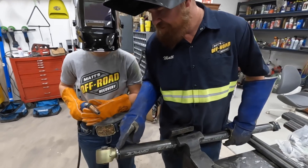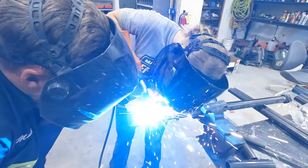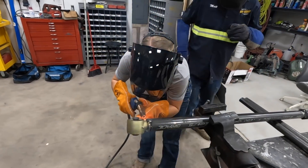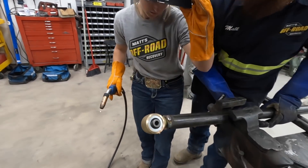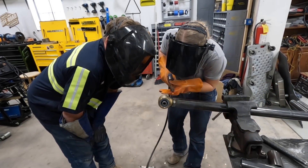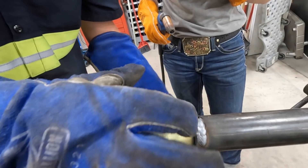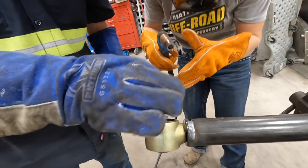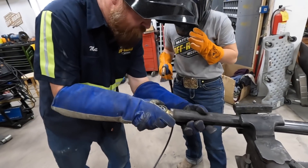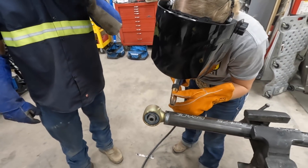Okay Lizzie, give it a try - start at the top and burn right across. Looks pretty good! The circles are almost too big, make them a little tighter. Yeah, that's good - you're getting really good penetration, it's working nice.